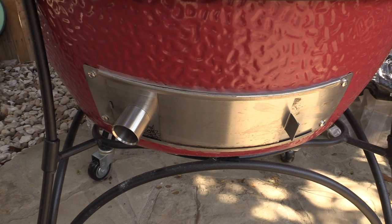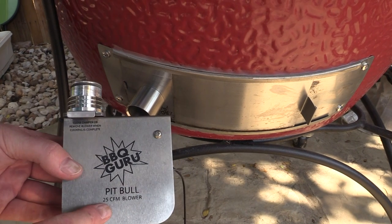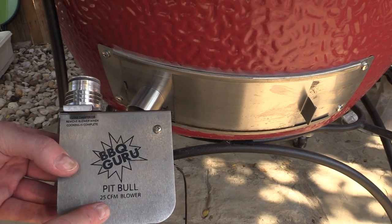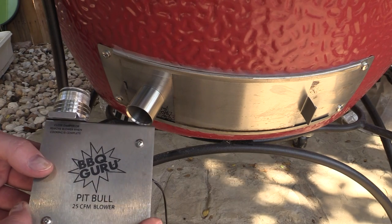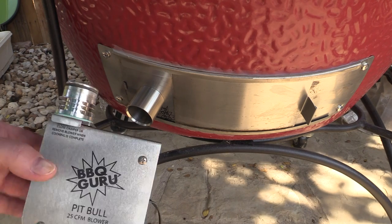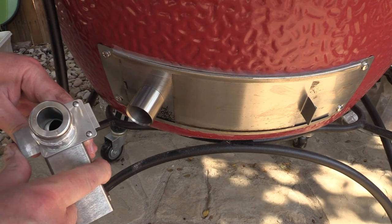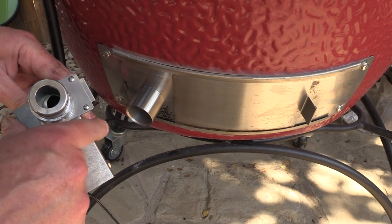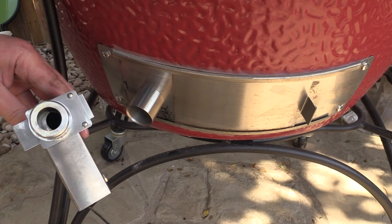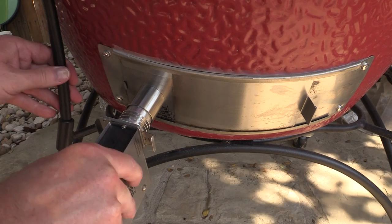Now all we have to do is plug in the fan down here. I bought my Guru with this 25 CFM blower — it's the Pitbull. It's big enough to handle the forced air needed in my offset, but when using it on the Kamado, it's got this little damper in here. You can close it down a little bit — maybe halfway or a little less than halfway. Then I'll plug it into the adapter here — it just kind of twists in place.